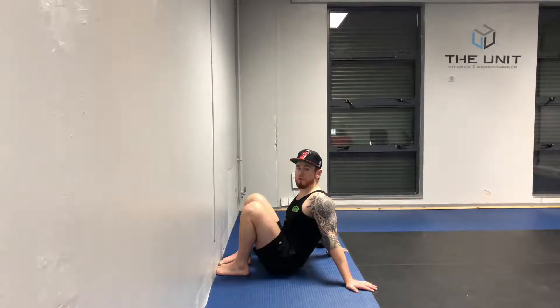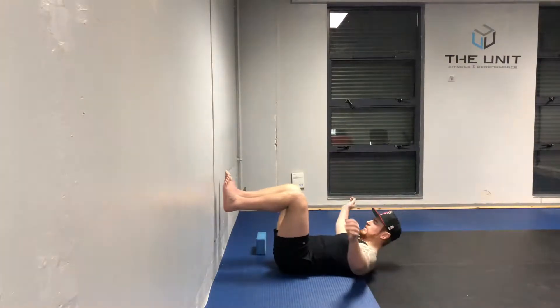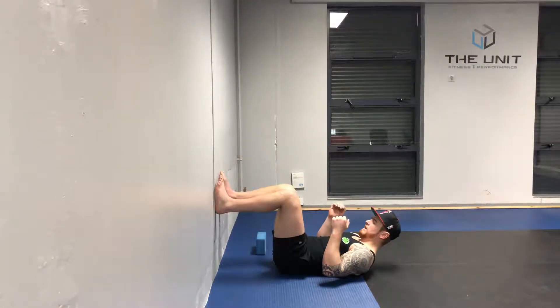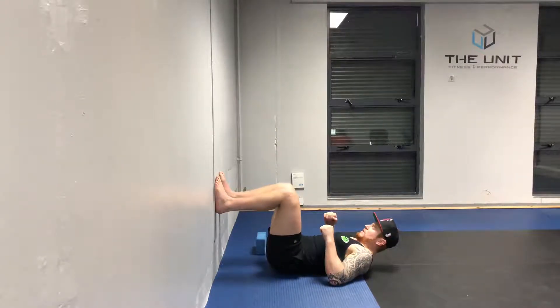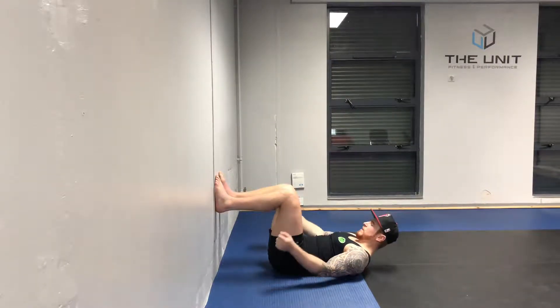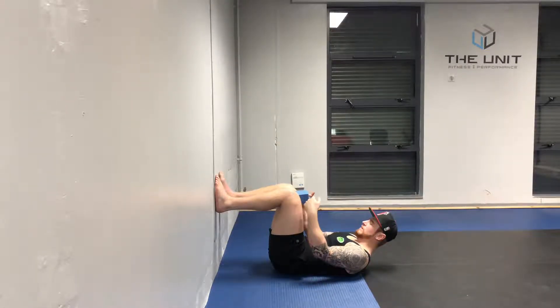Prone shoulder flexion or overhead extension. Feet up the wall at a 90-degree angle from the foot, knee, and hip. We're going to take a yoga block — a foam roller can also be used here — and we want to squeeze it in between the knees.